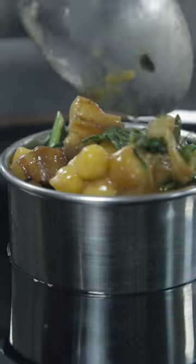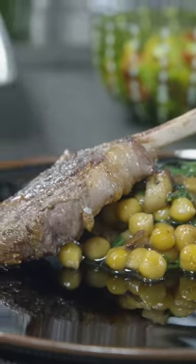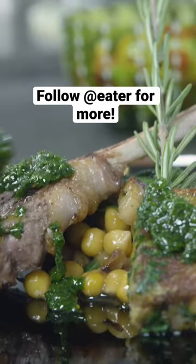We made a play on an Abruzzese street food called arrosticino. It's a meat skewer that's usually made of mutton or sheep or lamb, and it gets served with a lamb chop and a dandelion salad. Traditionally it has tuna fish in it, and we use a tuna botarga to finish it. Do I want you to feel transported to a very specific place? Yes and no — I want you to feel like it touches on that place.